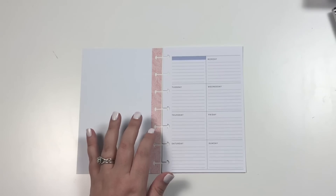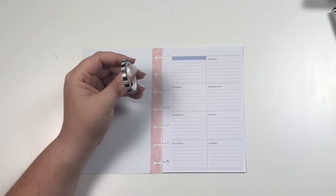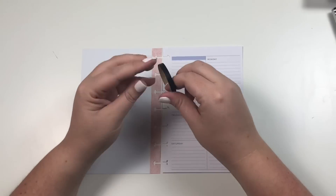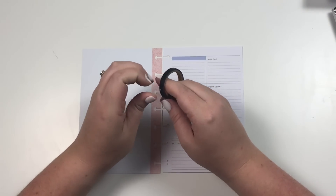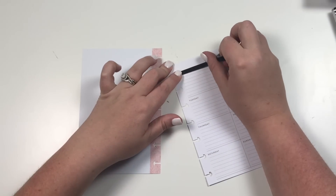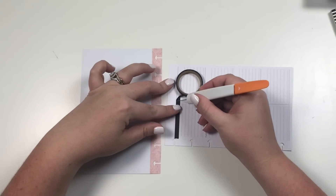I'm going to start by grabbing this black striped washi tape — actually, I'm not going to use that one. I'm going to use the solid black, and I am going to cover this blue strip up top with black because I want to do a black spread.